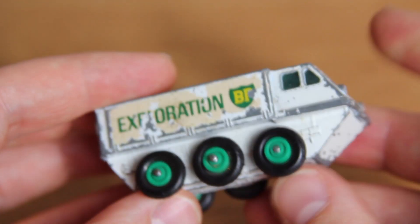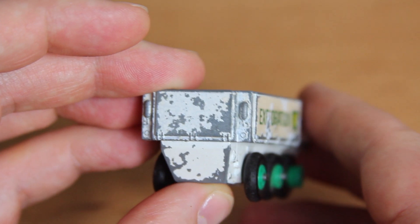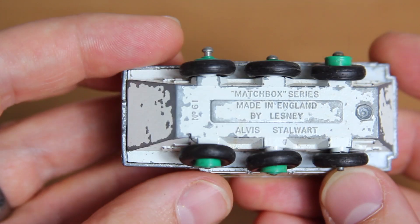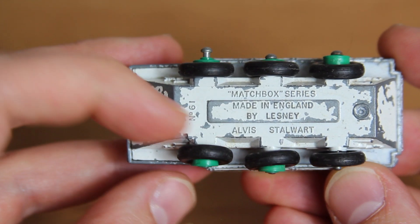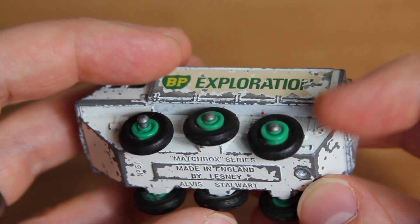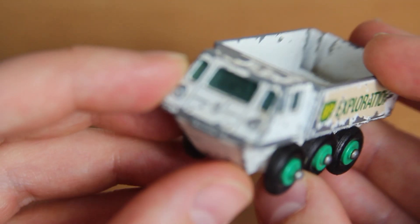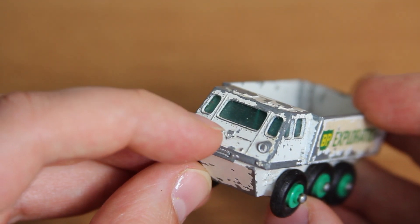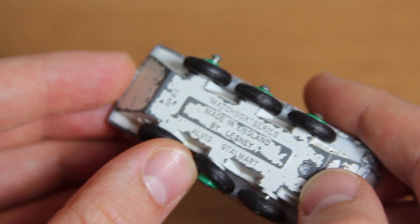Hello and welcome to a historical edition of Diecast Restos. My name is Jason and this is the 61B Alvis Stalwart. I say historical because this footage was filmed around 11 months ago. I'd just put the model on the back burner because of a minor screw up. Still, with all the downtime we've had recently, I thought it a good idea to revisit old projects and get them finished once and for all.